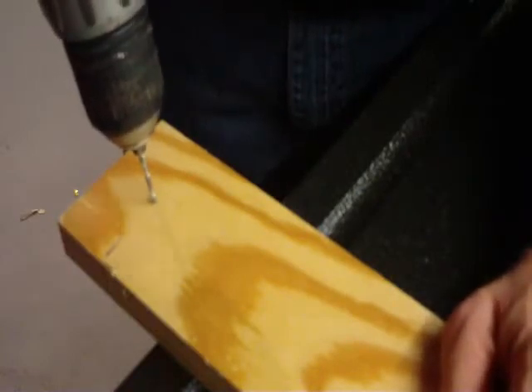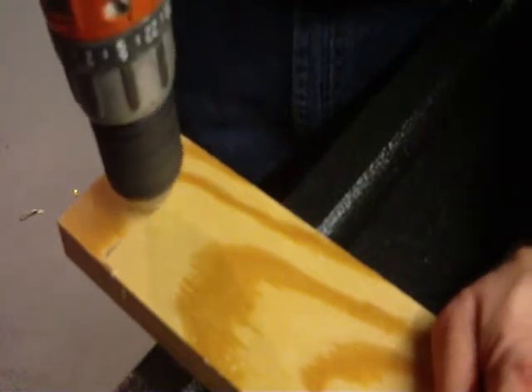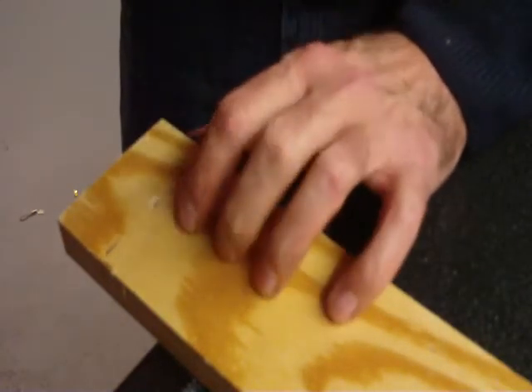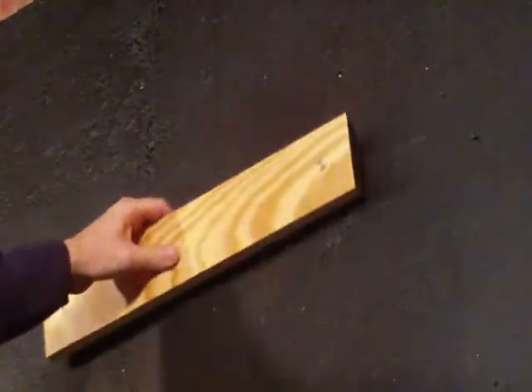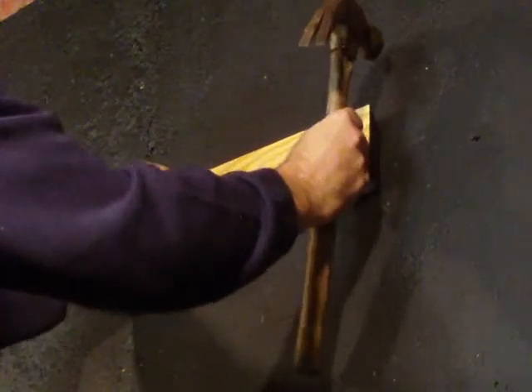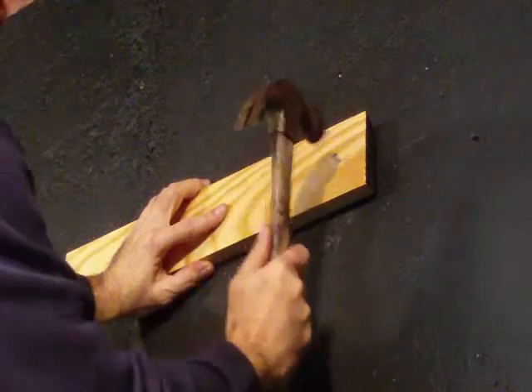Now what I do is go ahead and pre-drill this. That way when I have the nail to go through here, it doesn't split the wood. The final step here will be placing the nail in the wood, finding the slot here, and then just nailing it right into the hole.